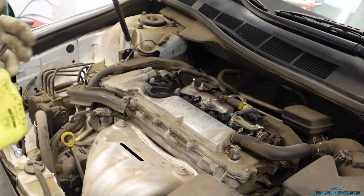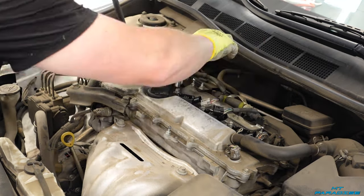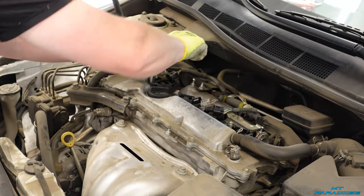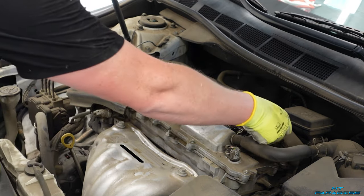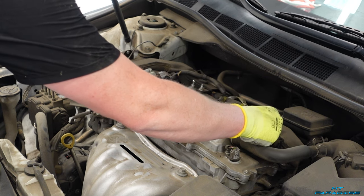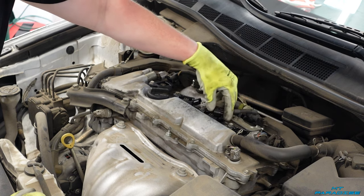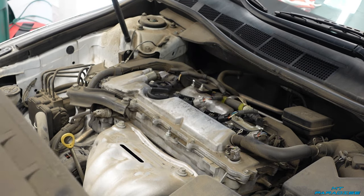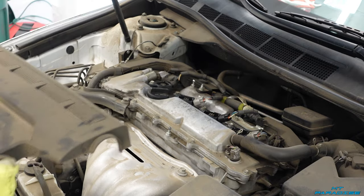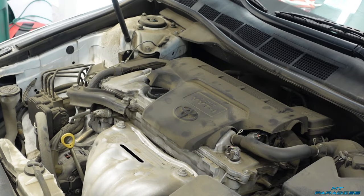We're just going to use the 10 millimeter and tighten them all down. Now that everything's back into place and the screws are all tightened down, we're just going to go ahead and push on each connection. When you push it on, you want to make sure you hear the click. Once you put all those on, the whole job is done other than dropping the cover right back in place. And just like that, it's done.